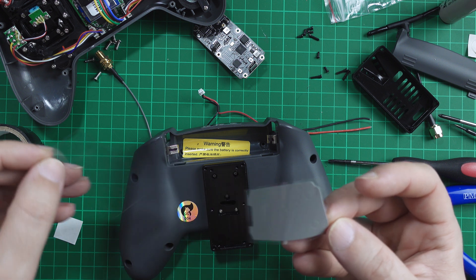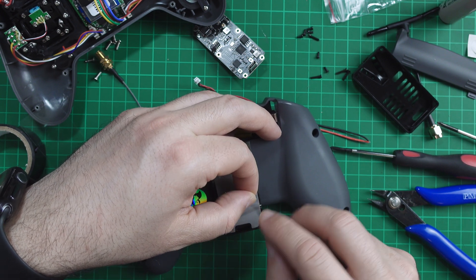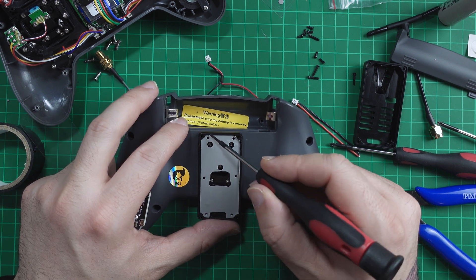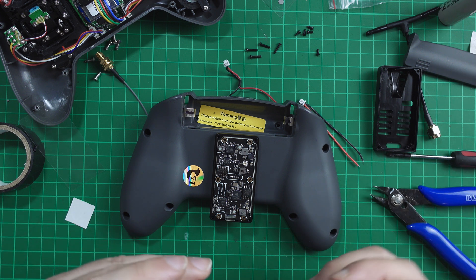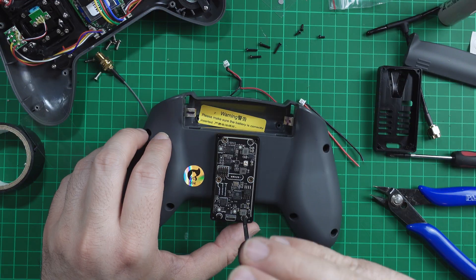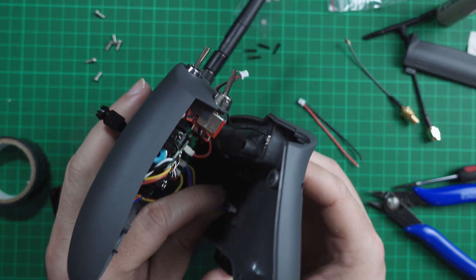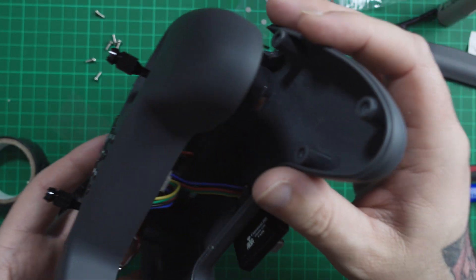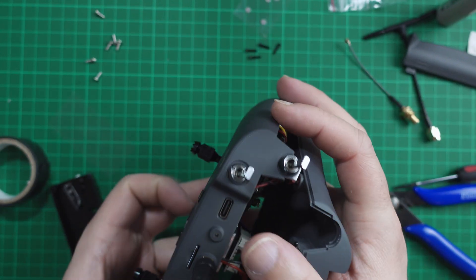Now we install the thermal pad. Take your time on this one and be very gentle — this is very sensitive and very easy to rip apart. Then take these parts here and put your TX module on top of that. It's time to use the six smaller screws to fix the board to the case. After that, take this cable and connect it to the back of the TX module. Once again, take your time and make sure you're connected properly.